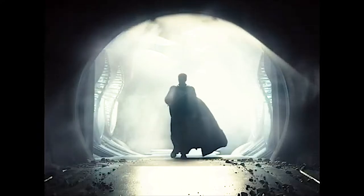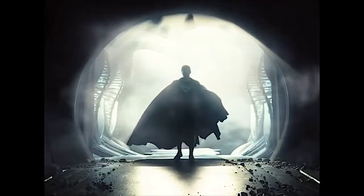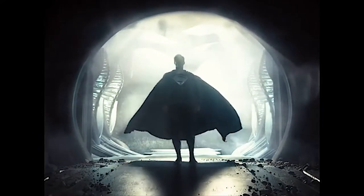All the hopes and dreams of Krypton live in you now. I'm so proud of you, son.